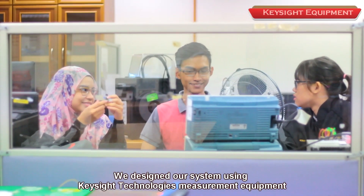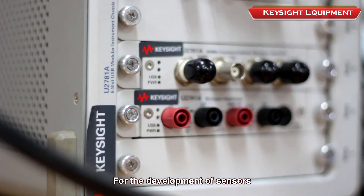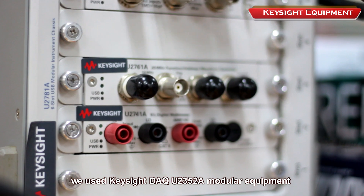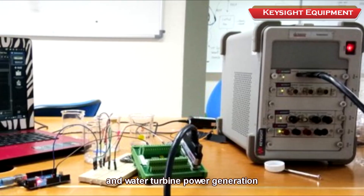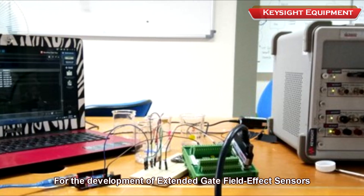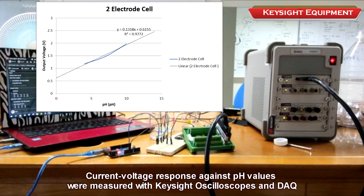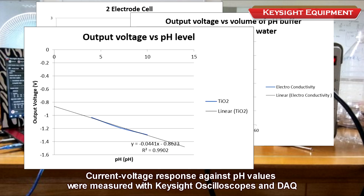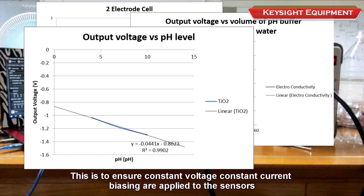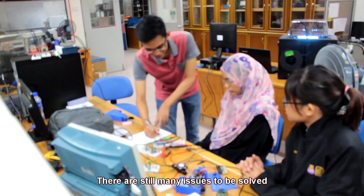We designed our system using Keysight Technology's measurement equipment. For sensor development, we used the Keysight DAQ U2352A modular equipment to measure sensor performance and water turbine power generation. For the EGFET sensor development, we used the Keysight B1500 for semiconductor characterization. Current-voltage response against pH values were measured with Keysight oscilloscopes and DAQ. This ensures constant voltage and constant current bias are applied to the sensors. A graphical user interface was designed for monitoring using Keysight VEE.